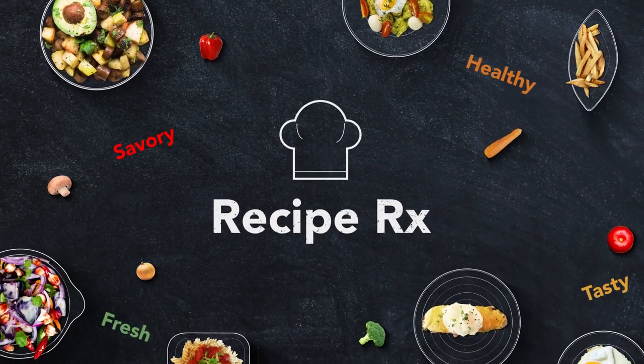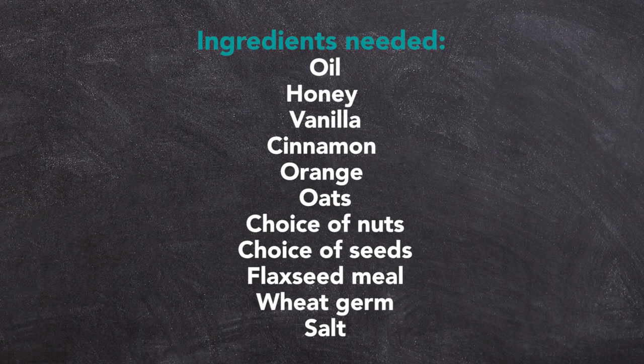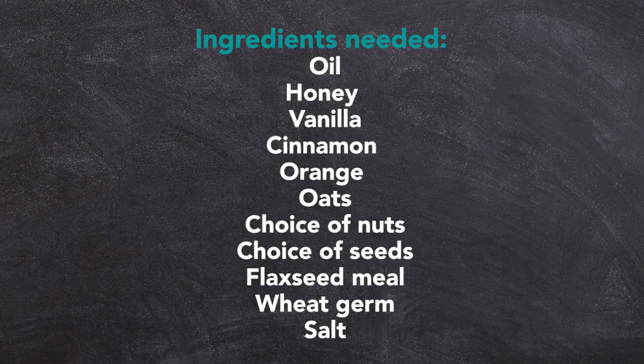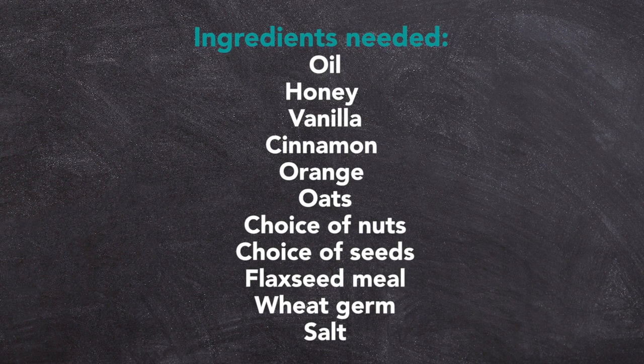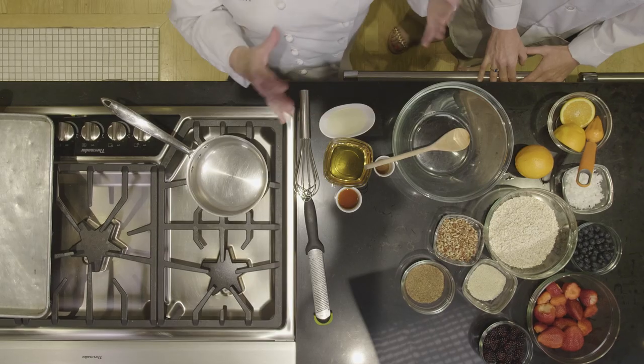Today we're going to do a vanilla-orange granola. Granola that you buy in the store tends to be pretty fatty, so we're going to make it very, very low fat, but with a lot of flavor, and Stacy's going to address later how we're going to add super fruits to it to make it even healthier for you.